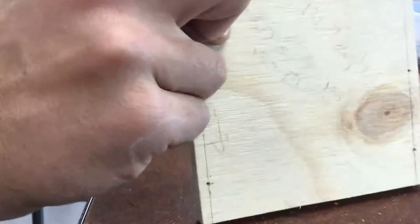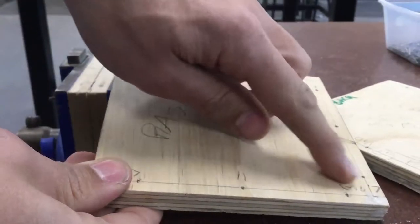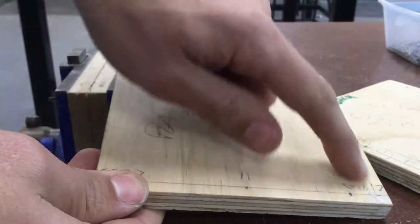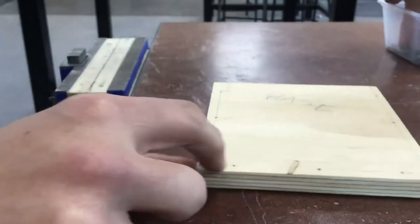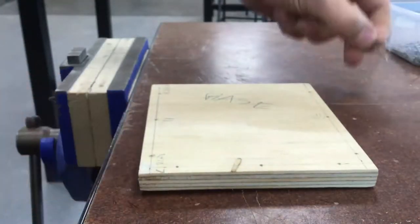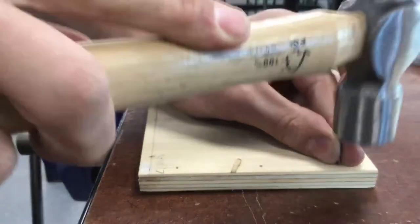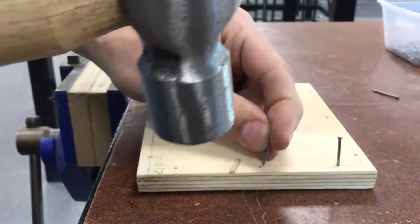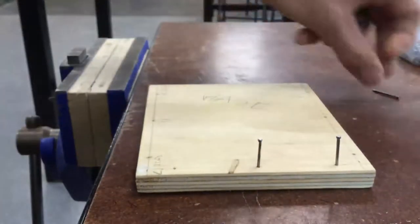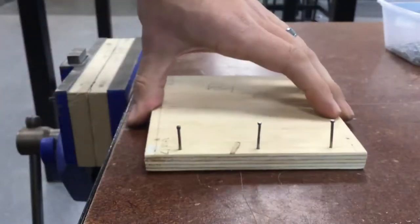Take the base and the back piece. Remember, with the base we have three sides that we've drilled holes in. We're going to start with the back three — the three holes right in the middle. We need to prepare nails for their journey, so just tap them in to the point where they don't fall out.